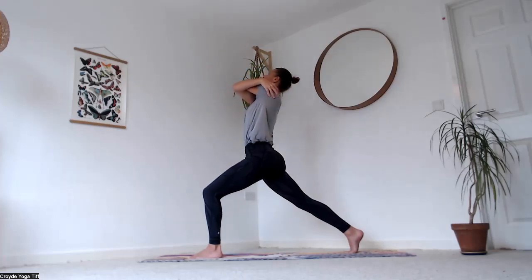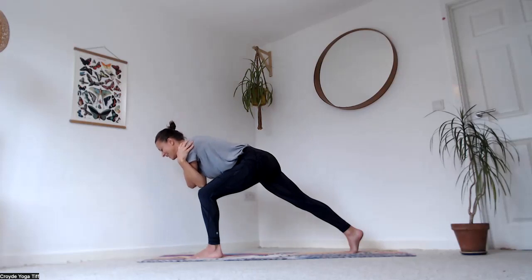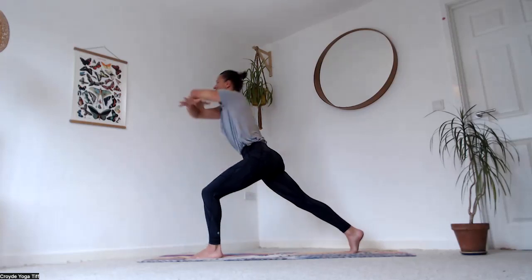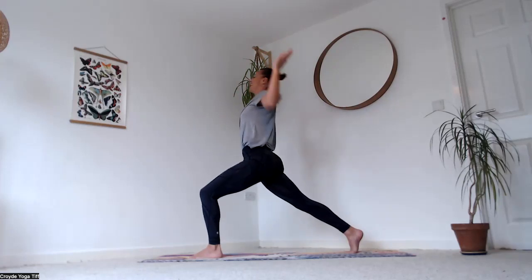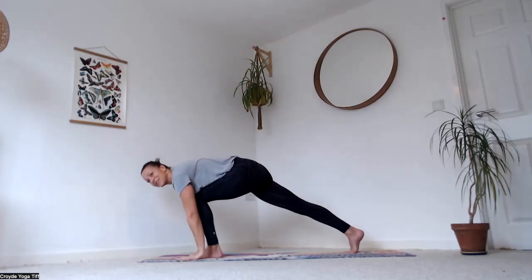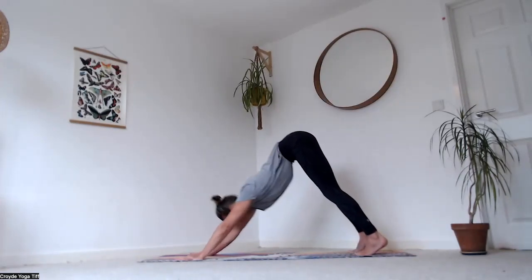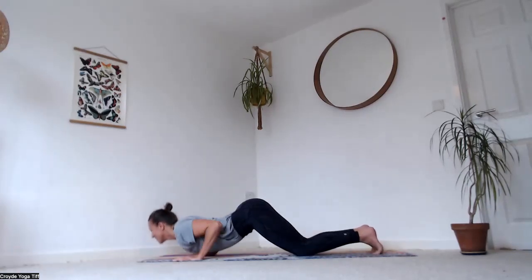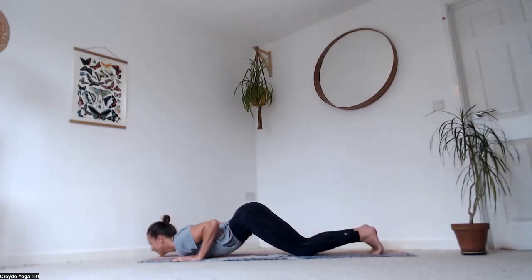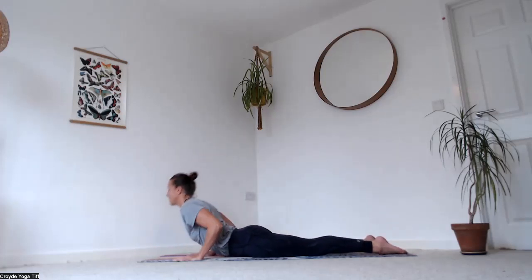One more — breathe in, lift up, breathe out, tap down. Inhale, unwind the arms, open the elbows up, then exhale, hands come down to the ground. Step back into downward facing dog. Inhale forward to plank, exhale lower down — knees, chin and chest, hold. Breathe in, slide up, exhale all the way down.